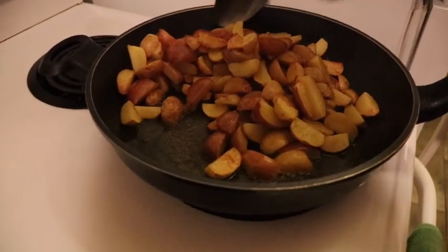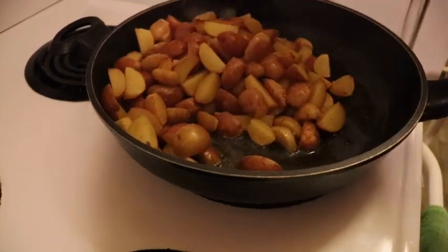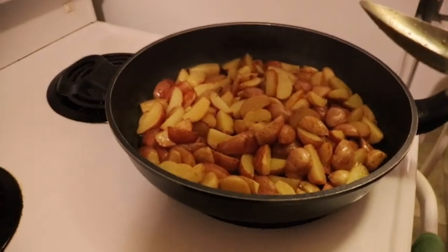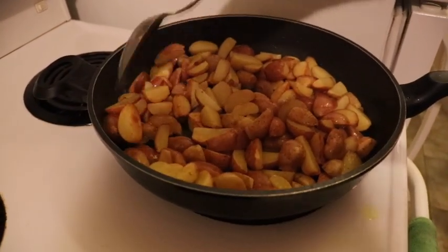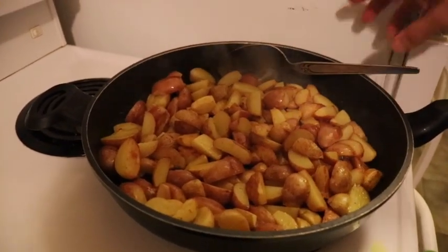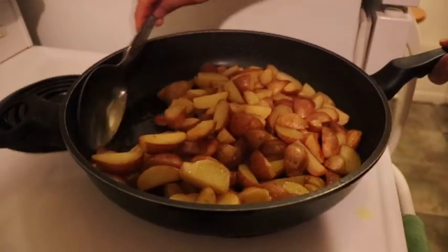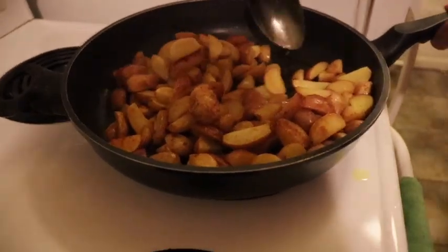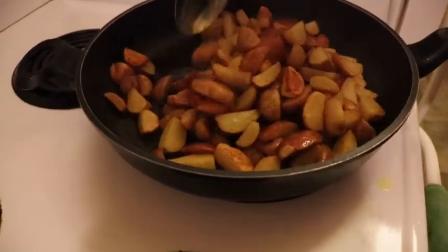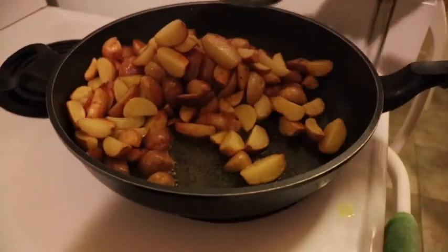We are going to mix it around some more so they get fried and they don't burn. As you can see, because we are careful when we're standing there, they're not burnt and they're perfect.